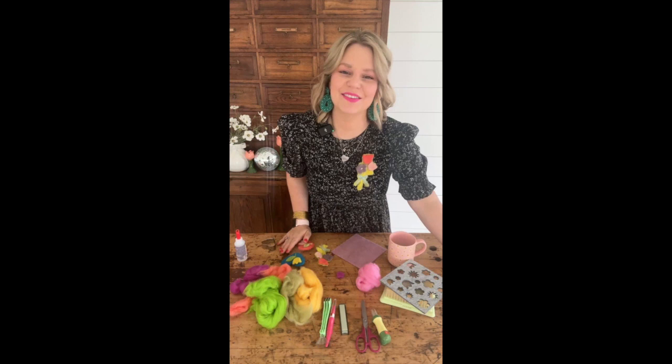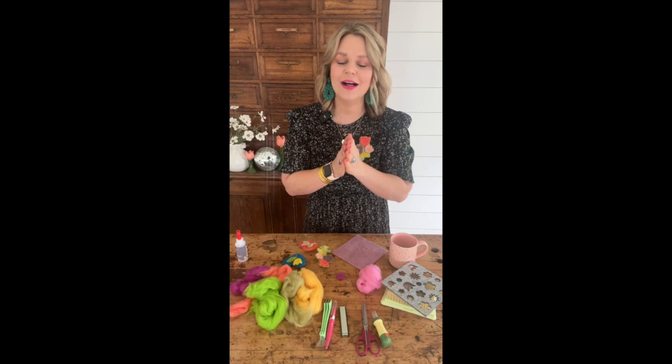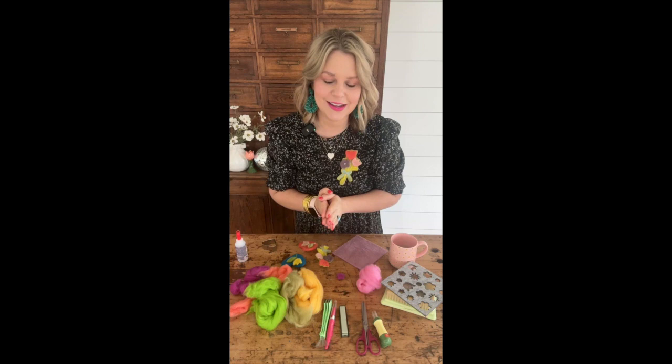Hi everybody, Elizabeth here with Country Peony. I am so excited to have you here. Welcome to episode 30 of Coffee and Crafting. Today we're going to be making something that I love so much.